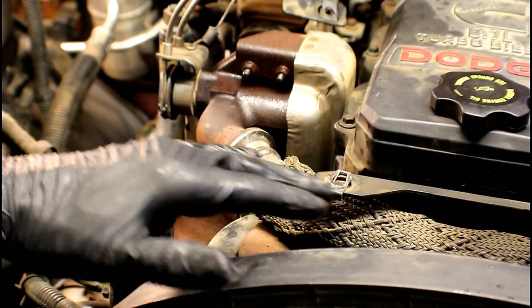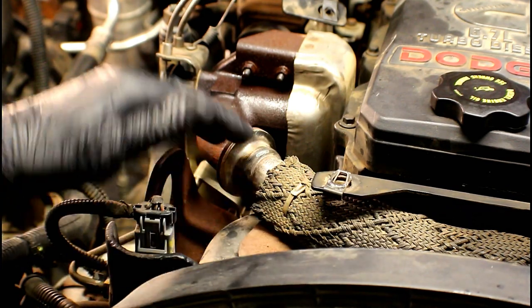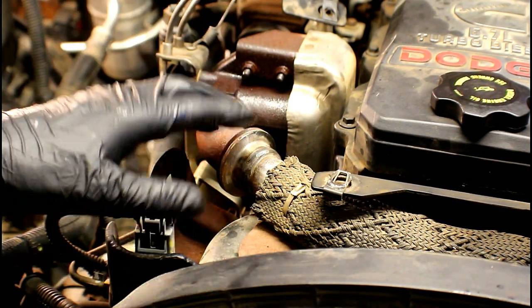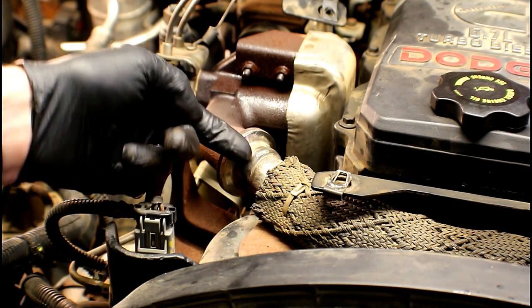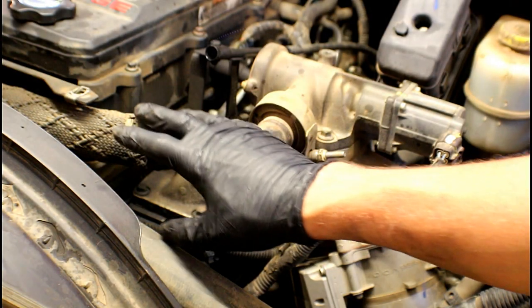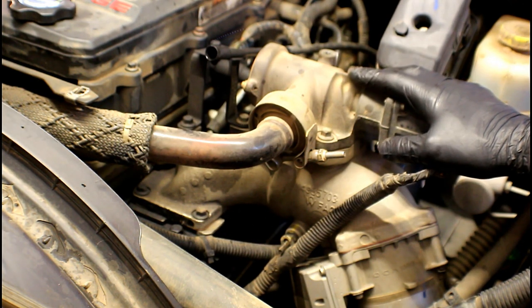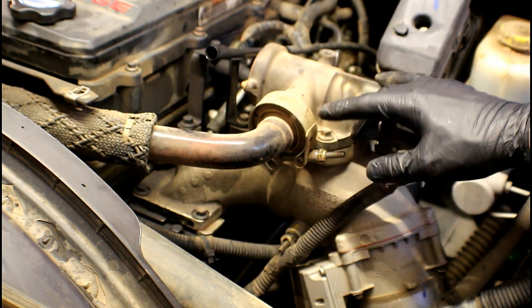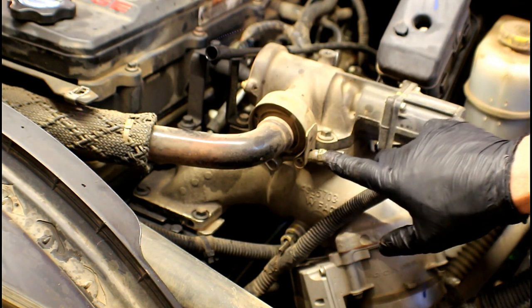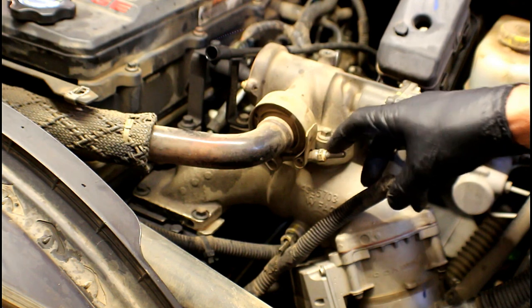Now the clamp's off. We need to try to get some flex out of this crossover pipe so we can get it loose and clear everything to come up. We're going to take the clamp off on the opposite side of this pipe at the EGR valve. Following the tube, it leads directly to the EGR valve, and on that end we've got the exact same style clamp. We're going to back off on the 11 millimeter all the way to almost the end of the shaft.